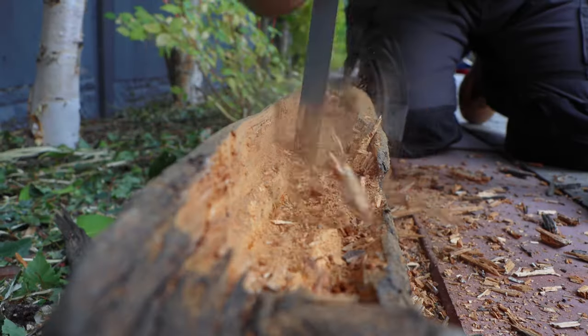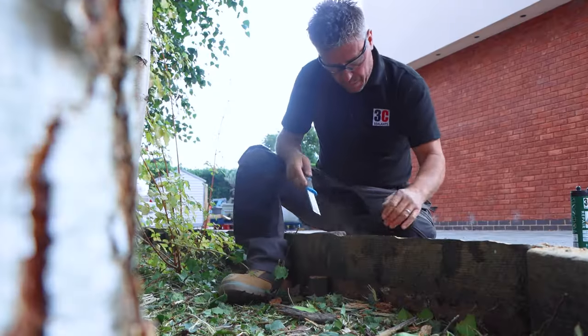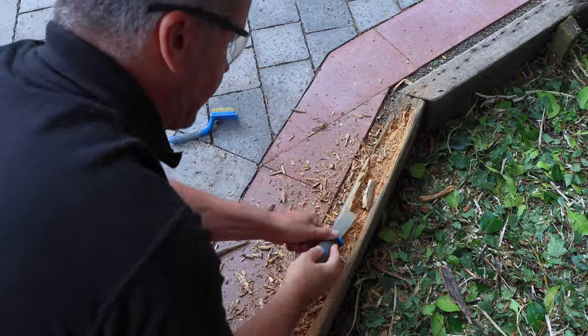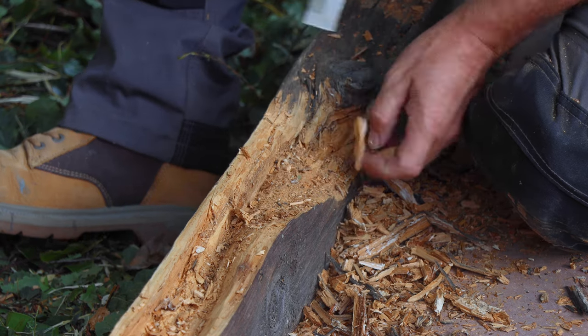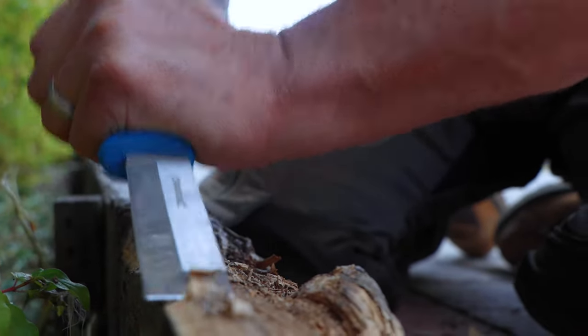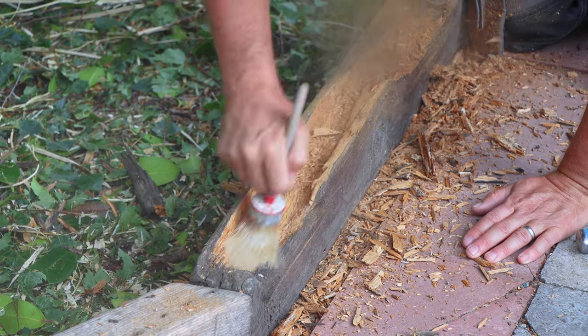Using a sharp tool like a chisel, start to scrape away the wood from the damaged areas. This is generally quite easy when the wood is decayed, but you want to take it all the way down until you find good solid dry wood. Dust it off as you go.